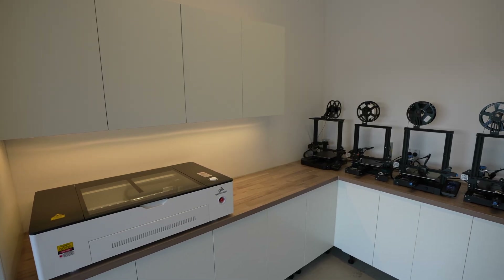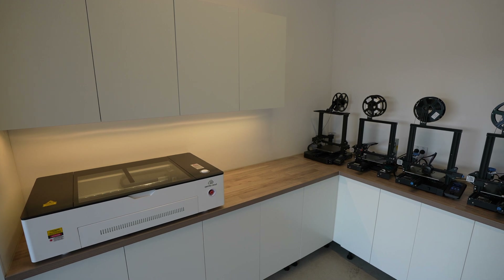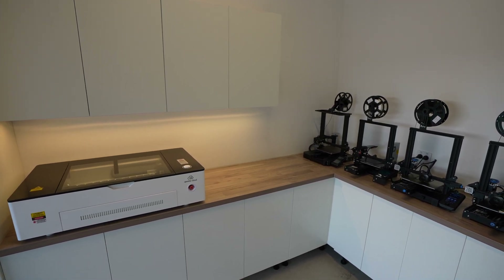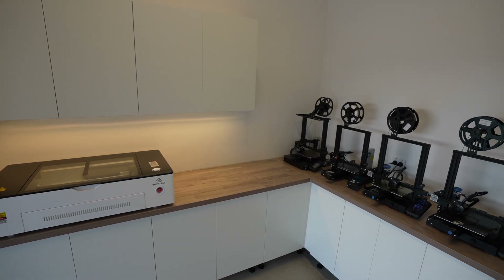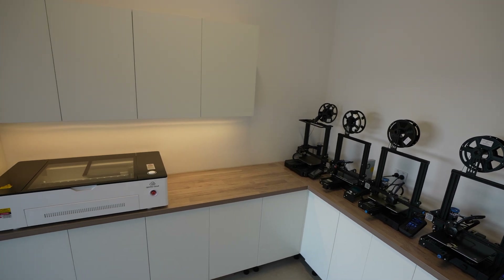I've got solar panels on my home which provide excess power during the day, so I'm going to set the system up to charge during the day and then use the stored battery power overnight for lighting and to run my printers. I could also add a dedicated solar panel to the system in my workshop, but since I've got panels already installed and the power available I may as well use it.